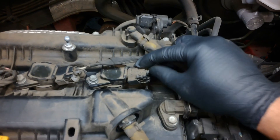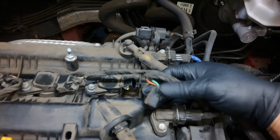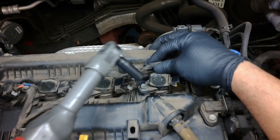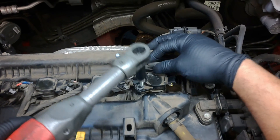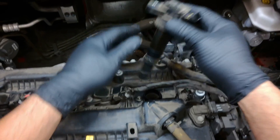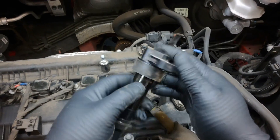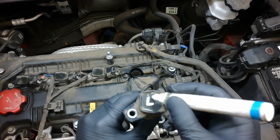Well, this connector is broken. Seems like someone has been here before me. There's supposed to be a locking tab right here and now it's missing. Got a 10 millimeter here. The coil doesn't look good. I'm going to label this as number four right there.